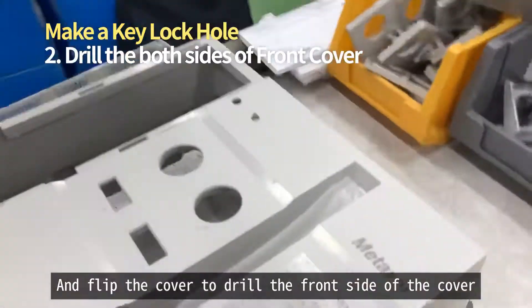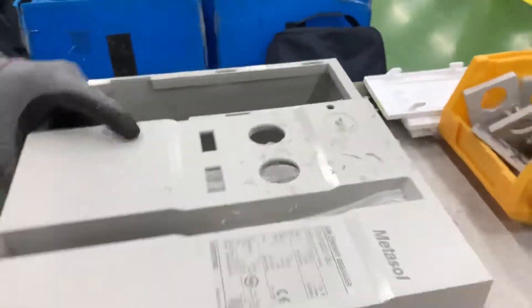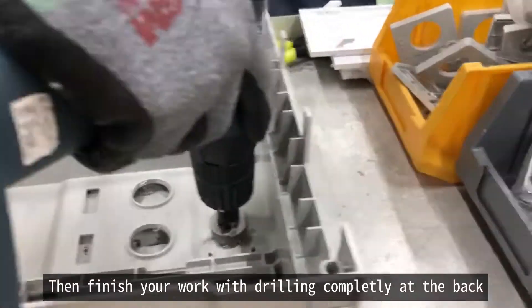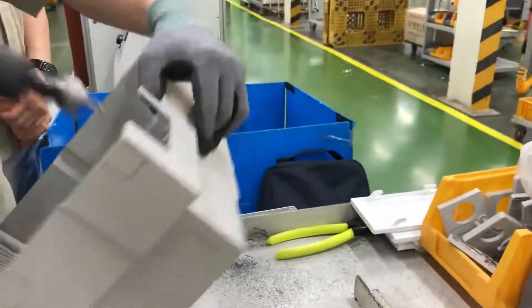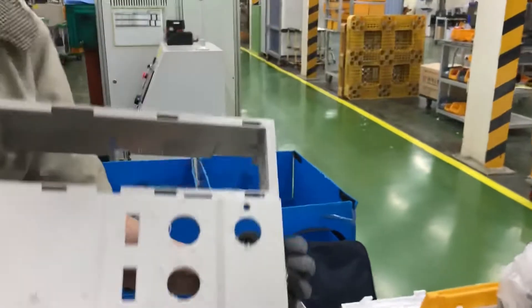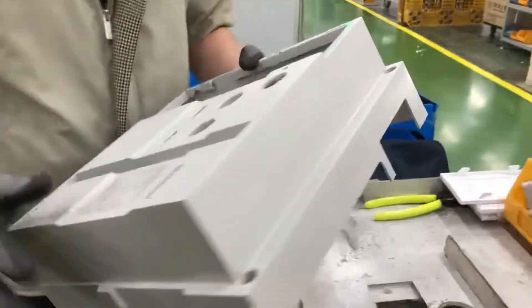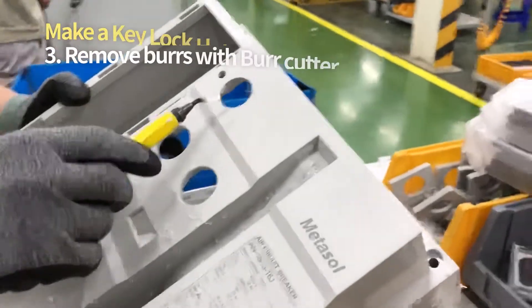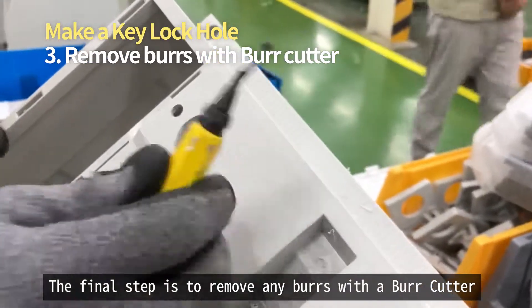Flip the cover to drill the front side of the cover, then finish your work by drilling completely at the back side of the cover. Once you have finished making the hole, the final step is to get rid of any burrs.